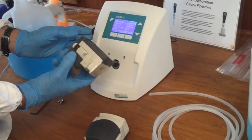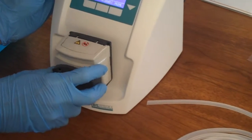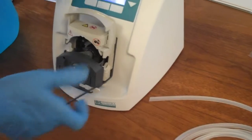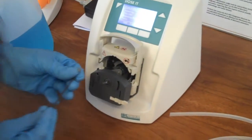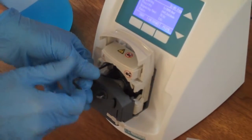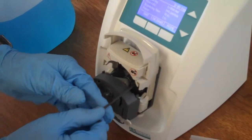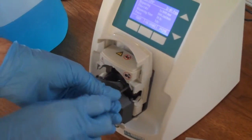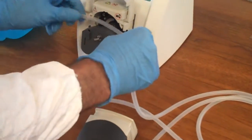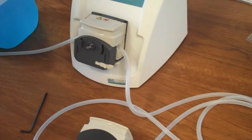We're going to use the extension pump head and connect it on here — it mounts very easily, with just two screws that hold it in place. The beauty of this design is that you can choose to run the device with a single pump head, using a single length of tubing, which is basically a very conventional peristaltic pump setup.